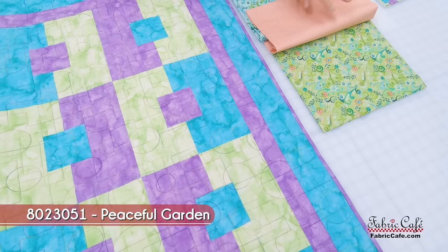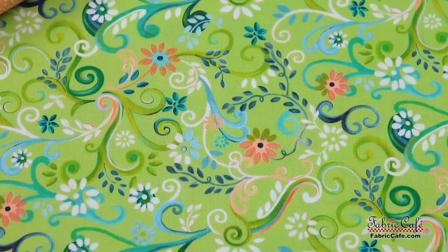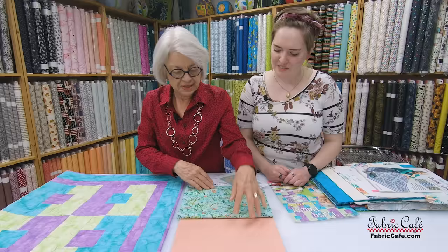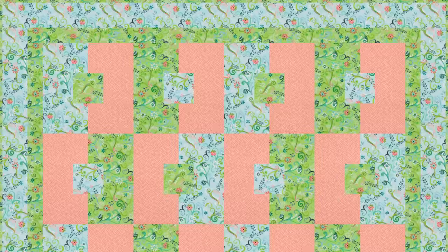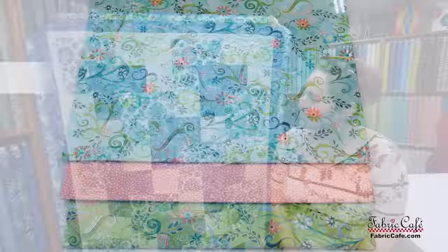It adds a lot of interest to the quilt to make the same block but just make it look different, and it makes it easy because you just keep making the same block — once you've got it down, just go. Our number three fabric is this green and that green goes everywhere you see the purple. One thing I want to point out is how quick and easy this goes together because of making those little pieces first — they're just little baby steps. So anytime you feel a little fear, remember it's a baby step. This one is called Peaceful Garden, number 8023051, and the pattern is Attraction from Easy Peasy.